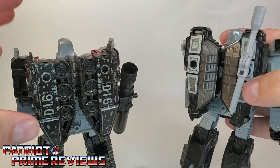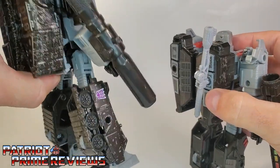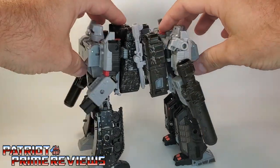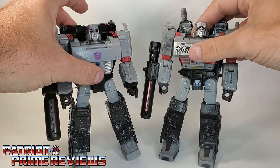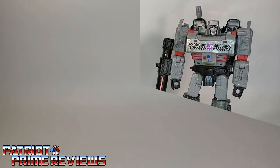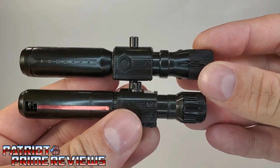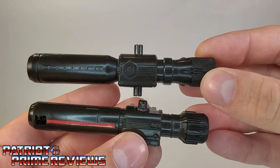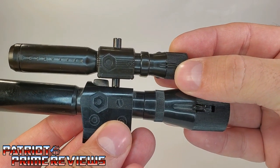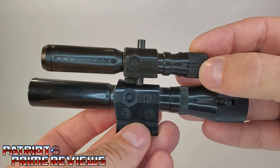Also, Earthrise Megatron is very, very top heavy. I kind of have to angle the legs funky to get him to stand up straight without falling over. Here are the two figures back to back and by the front. Another thing I want to point out is the difference in the fusion cannons. Earthrise Megatron's fusion cannon is a little bit longer than the Siege version, and it's also a completely new mold. The Earthrise fusion cannon looks a lot like the Generation 1 fusion cannon — look at the details in the center and up on the end. I love that. That is a great Generation 1 throwback.